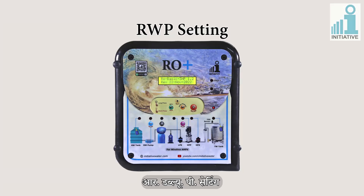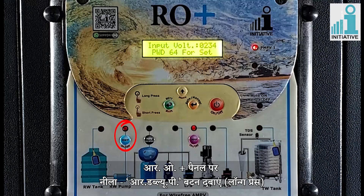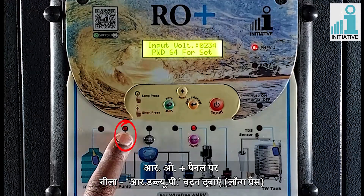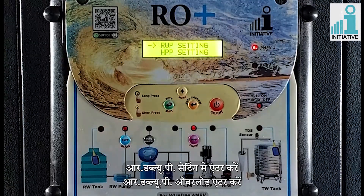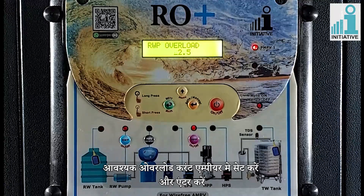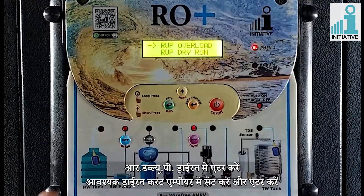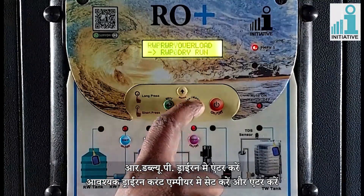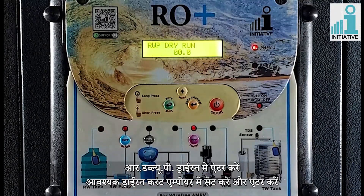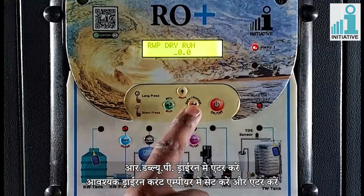Raw water pump setting. There is a special button for doing RWP settings. Long press the blue RWP button on the panel to enter RWP settings. Enter on RWP overload and set the values of required overload current in amperes and enter. Enter on RWP dry run, set the values of required dry run current in amperes and enter.